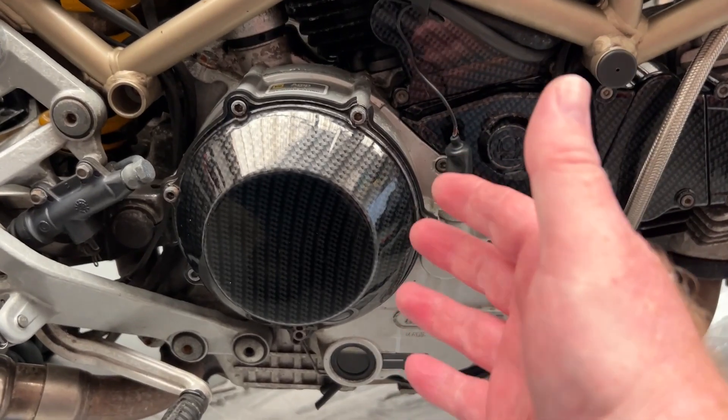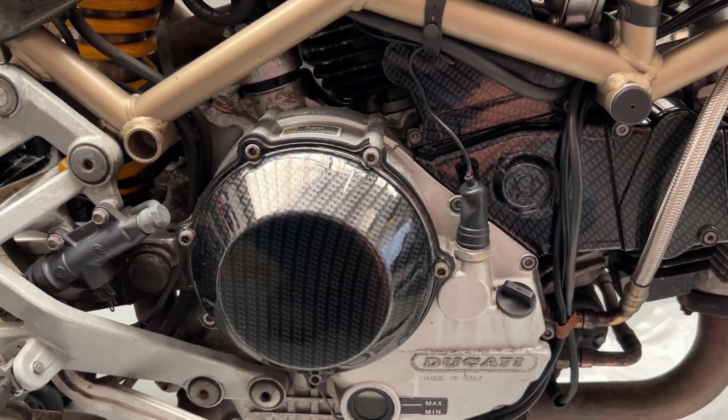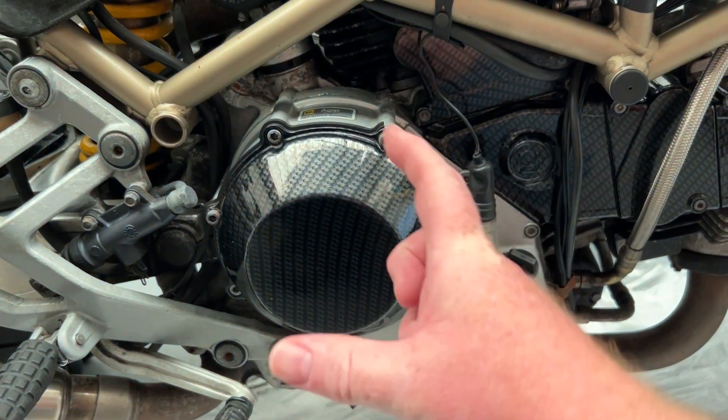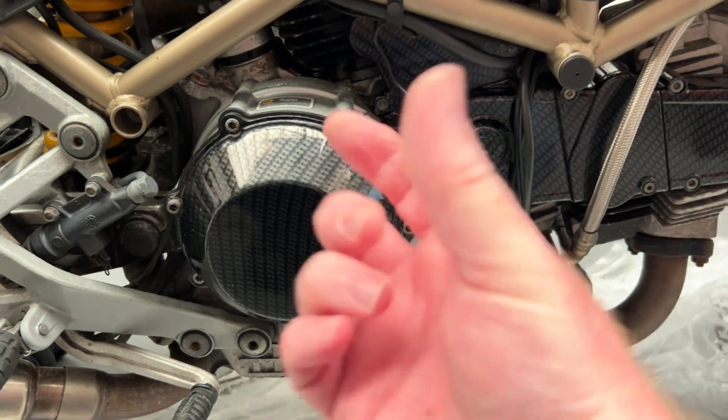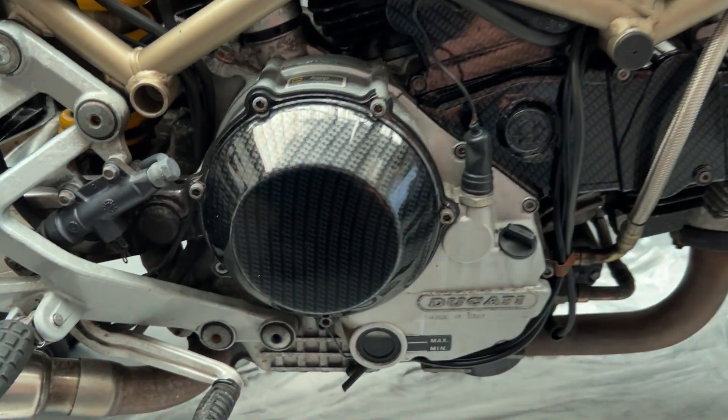Going around the other side — it comes out the centre here and then has a pressure plate. Let's hope that it isn't a reaction between the aluminium and the strengthened steel push rod where they've bonded themselves together — not really welding, they've just swapped electrons and stuff.